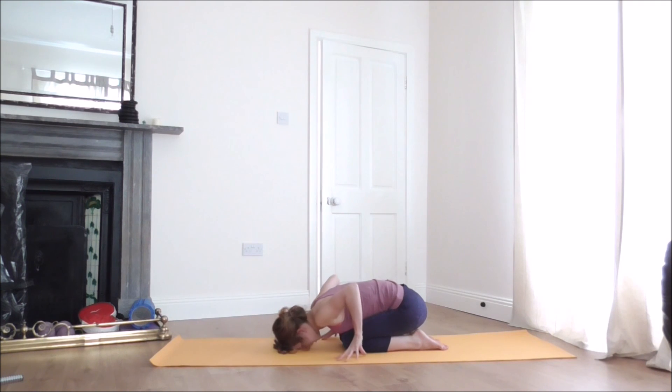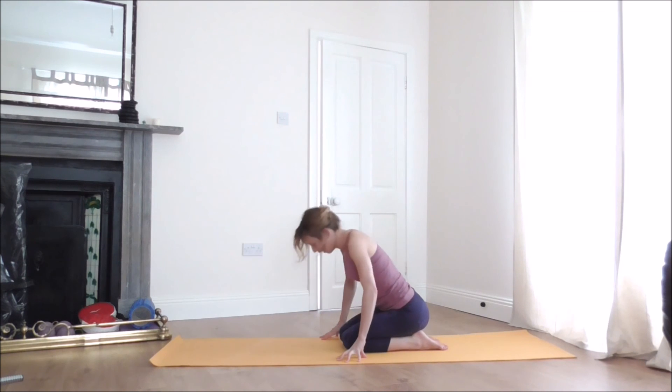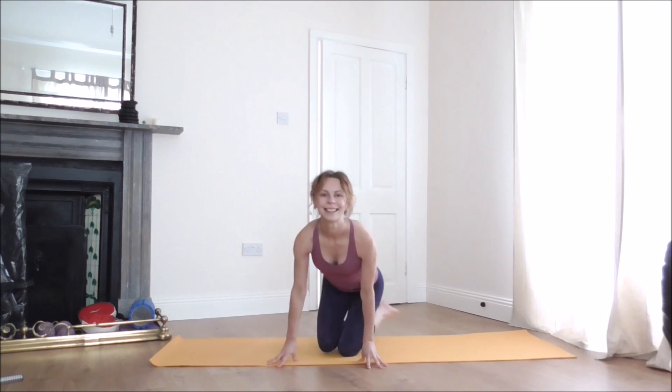When you're ready, slowly lift up. Thank you very much for joining me for this short practice and I hope to see you again for more episodes of Yoga for Golf. Namaste.